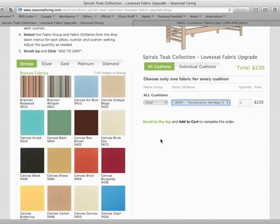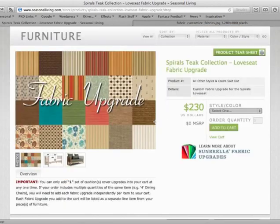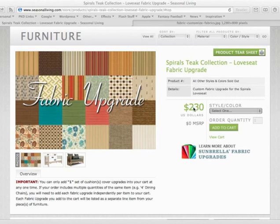To complete your order, scroll to the top of the page. Now we will checkout like we would any other product. You'll note that your price has been reflected at the top. One additional change to this checkout process is that you can only add one set of cushion cover upgrades into your cart at any one time. If your order includes multiple quantities of the same item, like four dining chairs, you'll need to add each fabric upgrade independently per item in your cart.